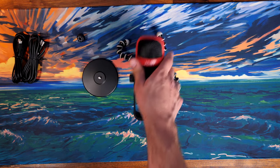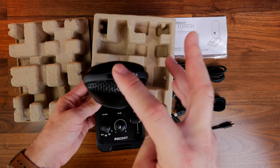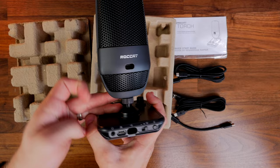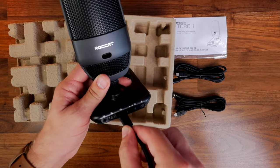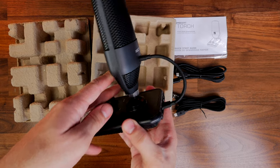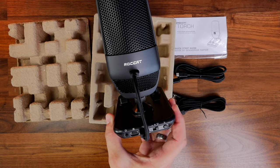The Roccat Torch has multiple cables because you need to connect the base station to the microphone itself. You have a short cable to plug into the bottom and connect to the back of the mic, and a longer cable that plugs into your PC. There's also another long cable for when you detach the microphone onto a boom arm, running from the mic to the control box and then to your PC.